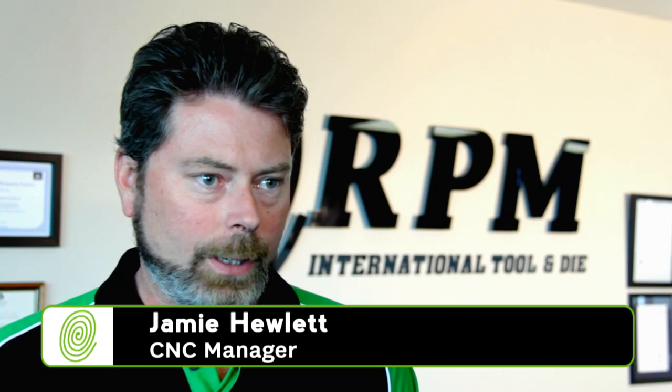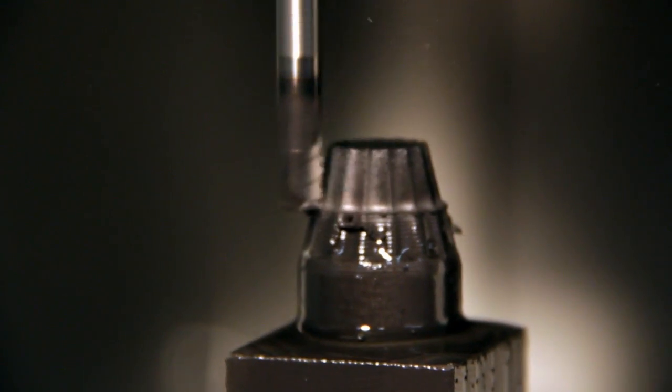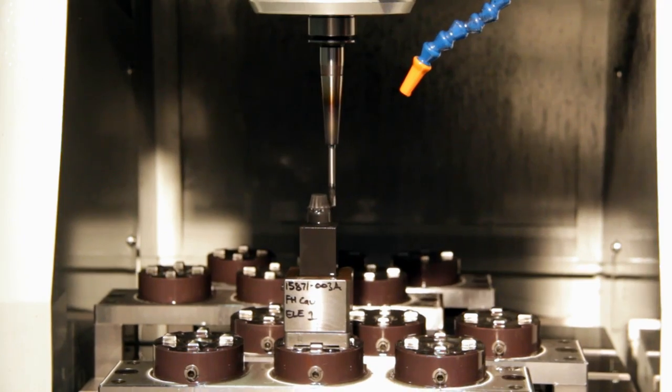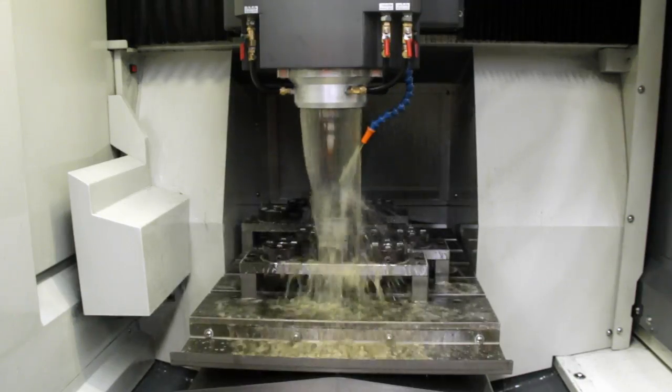We take the graphite, which can be dirty, and immerse it in the fluid so the dust stays down and we get a better, more accurate and quicker job. The machine is equipped with a 30,000 RPM HSK spindle with an EDM curtain, which means we use dielectric fluid and a curtain around the spindle to reduce dust and pollution into the atmosphere.